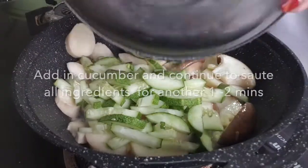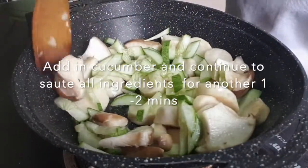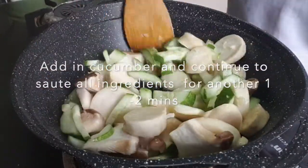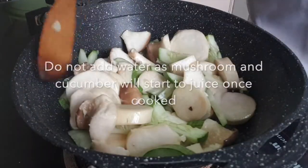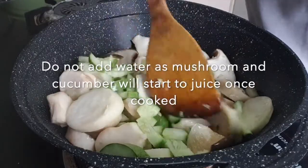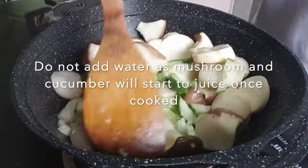Add in the cucumber now. Stir fry it together. The cucumber, they will juice as it's fried — that means they will have water coming up from it. So you don't need to add any water.